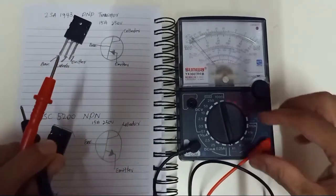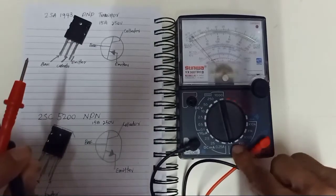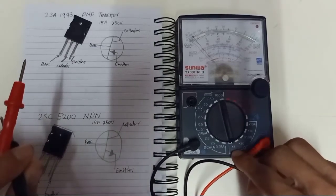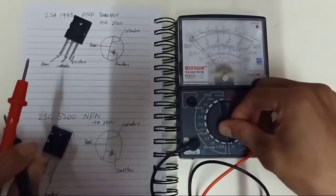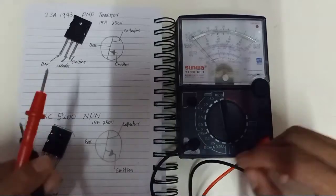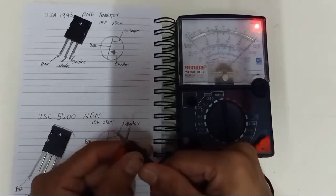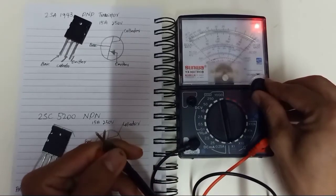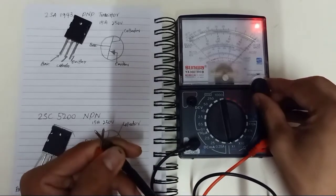You use the analog multimeter and set the dial to times 1. You can set it to either times 1 or times 10, but basically we use times 1. Make sure your multimeter is functioning well — put it to zero and set it.